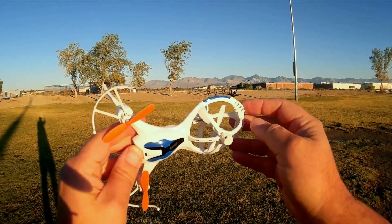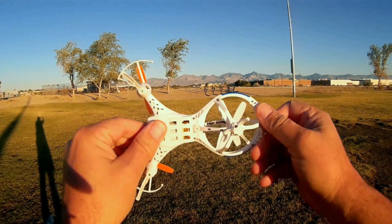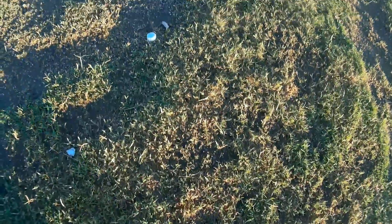It also has very bright LEDs. I'm going to try to get some night flying in tonight, if I can remember, before I upload the video. That's the shape of the quadcopter. Let's go over its controller before we fly.